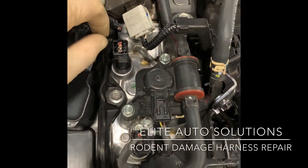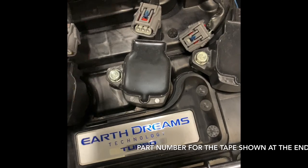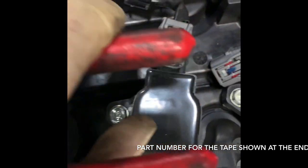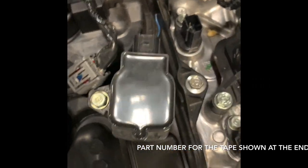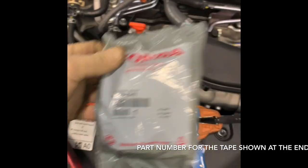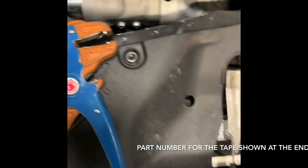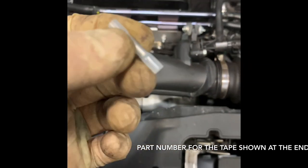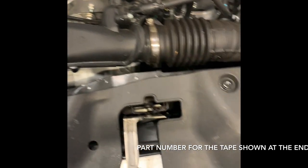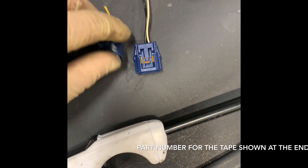I have everything apart here. I opened this up - it has little tabs you deal with using a flathead screwdriver or a pick. There are six total connectors. I have a taper mic crimper, wire strippers, and shrinkable connectors right here.